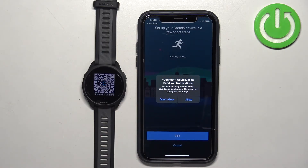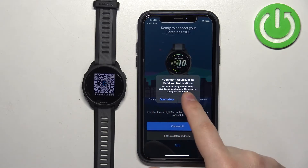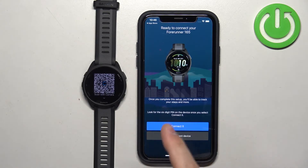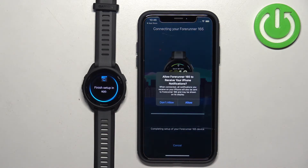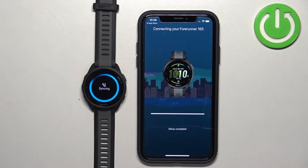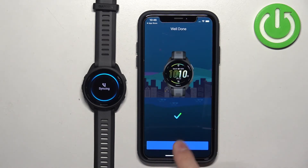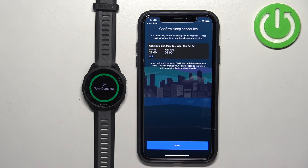Once you see the pop-ups about permissions, you can allow or deny them. This is for notifications — if you want to see notifications from your iPhone on your watch, you need to allow this permission. If you don't care, you can deny it. Once you're done with the permissions, the app will detect your watch. Tap on Connect, tap on Pair, then tap Allow.